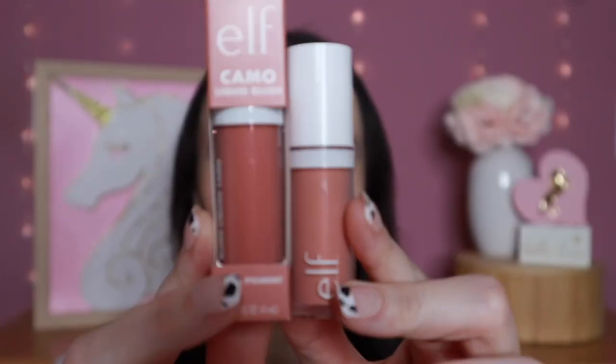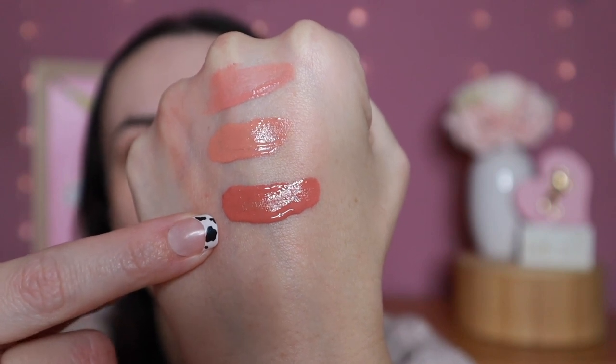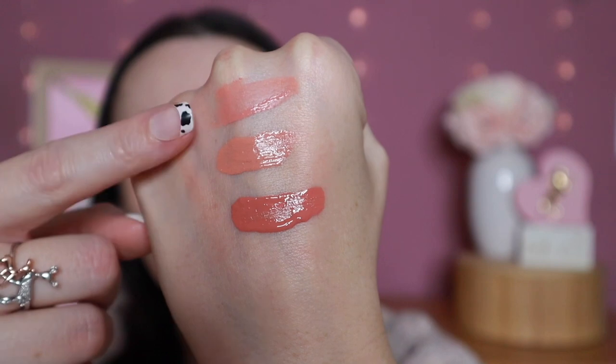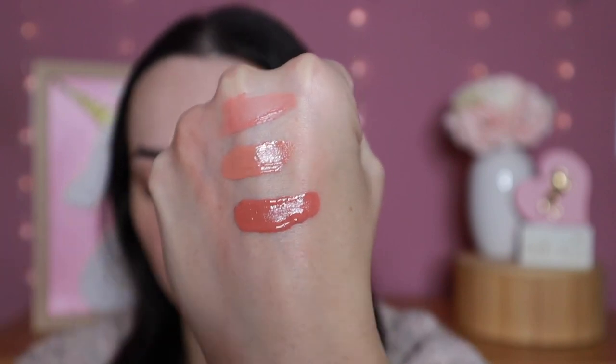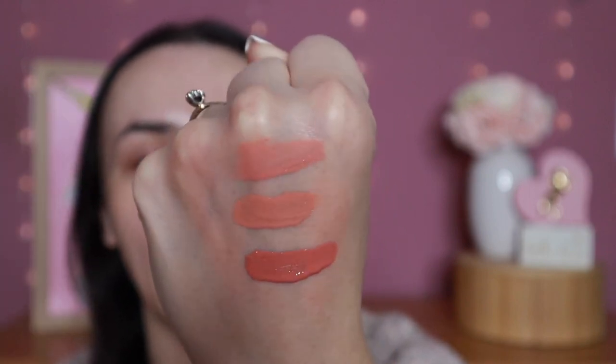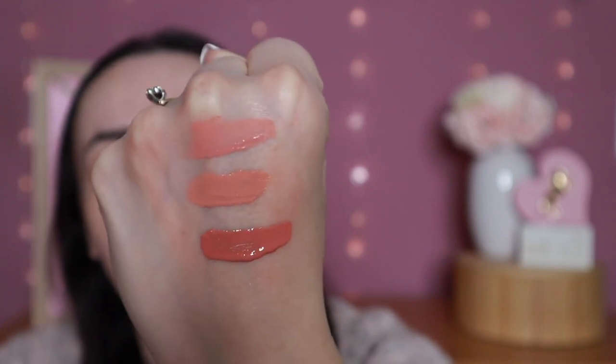They also have new Camo Liquid Blushes. I picked up two shades: Peach Perfect and Dusty Rose. I really wanted Peach Perfect to compare it to my favorite Rare Beauty shade, Bliss — which I'm scraping the last of from my mini. Swatching them side by side: Rare Beauty Bliss, then Elf's Peach Perfect, then Dusty Rose. These two are really, really similar — once blended on the cheeks you probably wouldn't tell much difference. These were hard to find in person; I found Peach Perfect locally but had to order Dusty Rose.